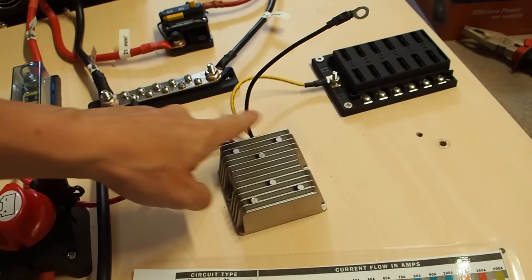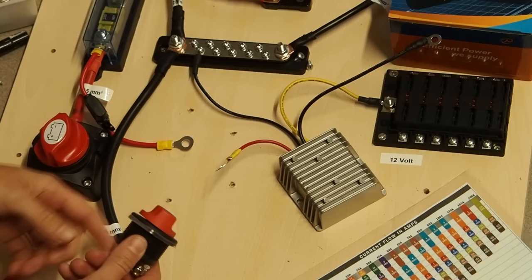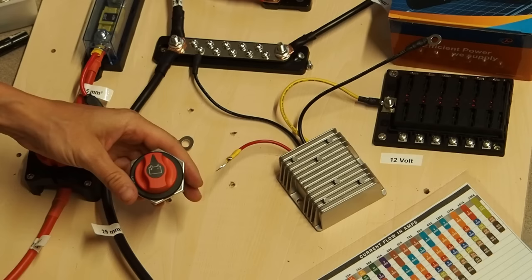I've found a switch in my basement that's perfect for this project. I quickly made a stand where I can screw in the switch.